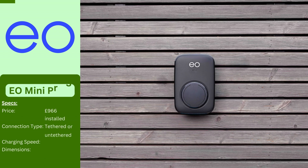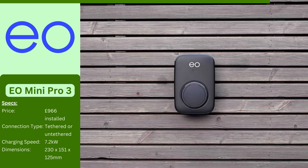The EO Mini Pro 3 is a compact EV charger designed for home users who value space efficiency. It offers the flexibility of an untethered or tethered cable in lengths of 5, 7.5, or 10 meters to best suit your needs. For added convenience, the Mini Pro 3 can be controlled via the smartphone app, allowing you to monitor charging and optimize energy use by prioritizing power from solar panels if you have them. Additionally, it features built-in power balancing technology to prevent overloading your home's electrical circuit.